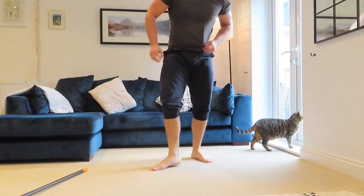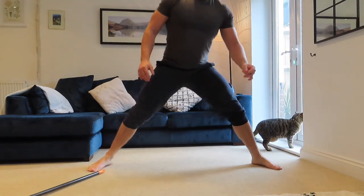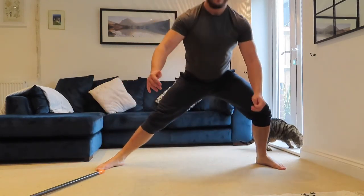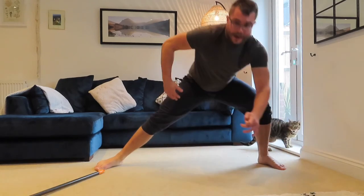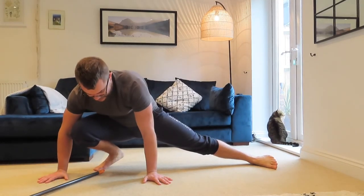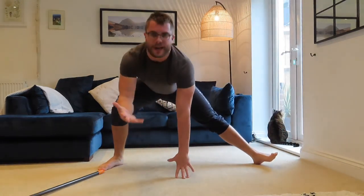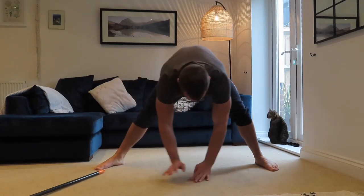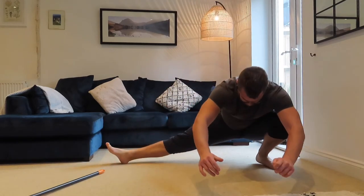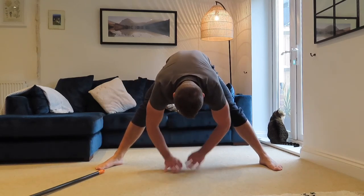Your last exercise is something called a Cossack Squat. Take your feet nice and wide, turn them out slightly. Bring the squat down to one side, feel the stretch, then squeeze up and go down to the other side — that's one rep, do it five times. If you find this too hard, you can go up on your toes and hold on, walking yourself over to each side as a modified version.